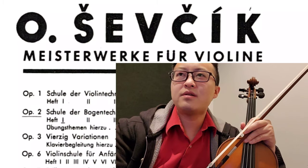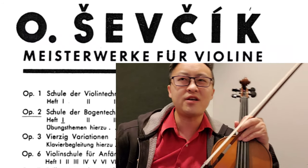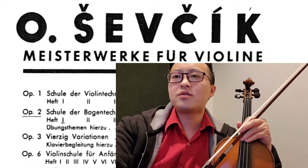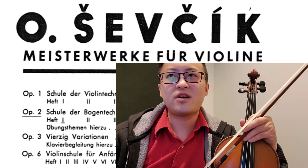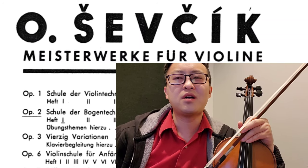Hey guys, Kopiko Starr here. And today I want to talk about this Bow Technique book. I think it's kind of a hidden gem. It's called the Sevik — Sev Kick or Sev Chick, I don't know how to pronounce it — Bow Technique book, opus 2, book number 1. You can actually just download it from IMSLP. Just Google search 'Sevchick Bow Technique book IMSLP.'